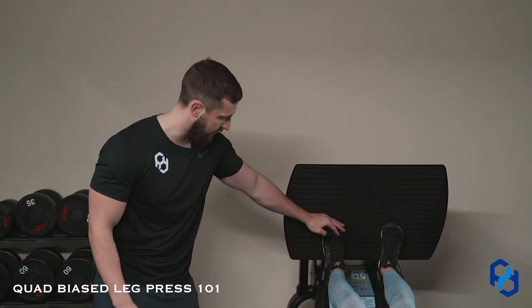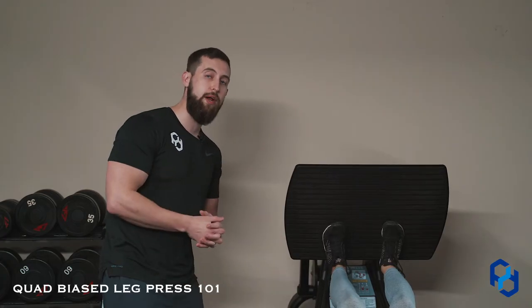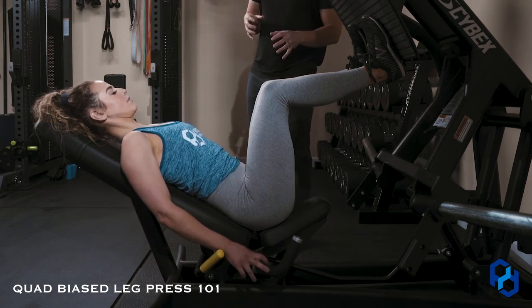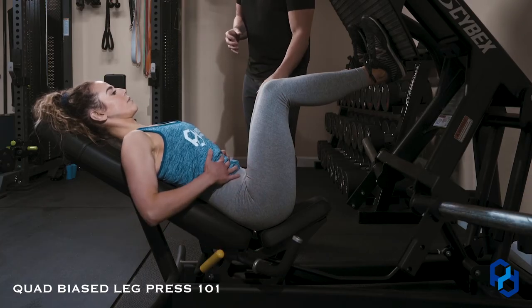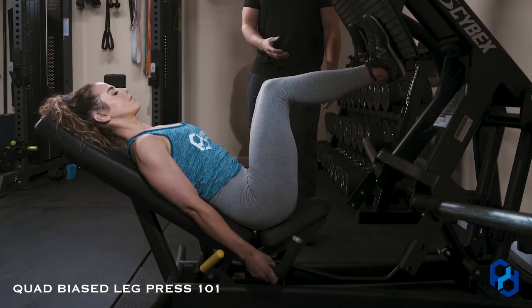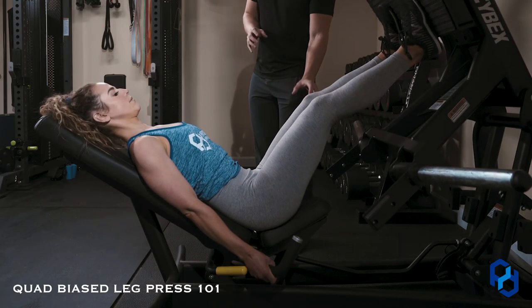Now, do I want your feet all the way to the very brim? No. But having them slightly hanging off, if that allows for a greater degree of knee flexion for you, then that's what we'll do. Before Sue lifts off, there are a few things from a setup perspective to focus on: a braced core, pulling ourselves into the seat very hard with our hands, and making sure that her glutes stay in contact with the seat.